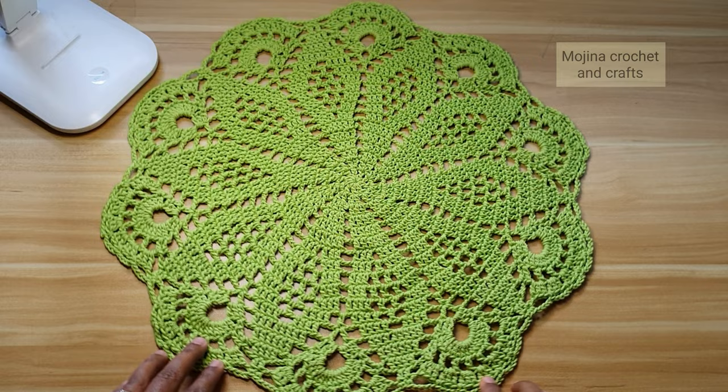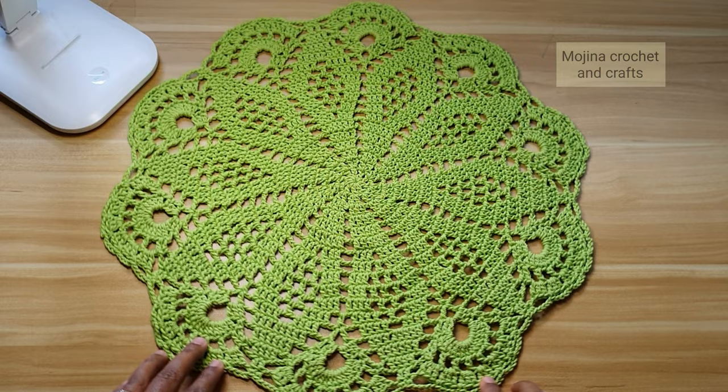Our beautiful table centerpiece project is now ready. I hope you guys like this video tutorial. Hit the like button, share with your friends, and subscribe to my channel for more videos. Thank you guys, bye bye.